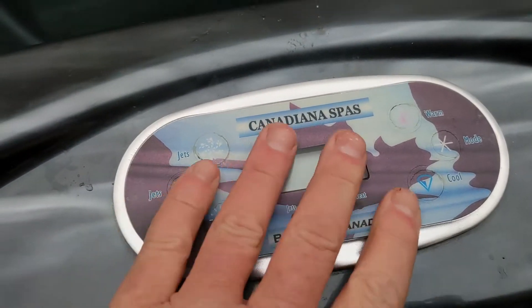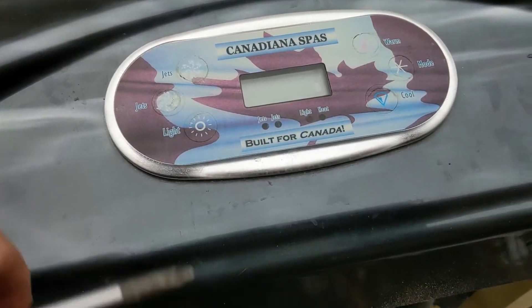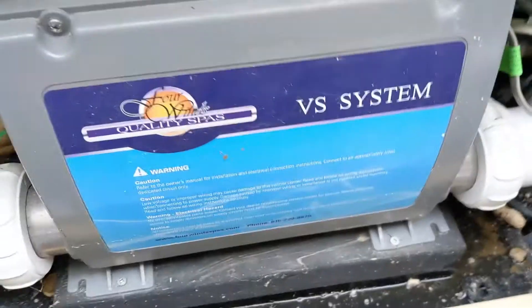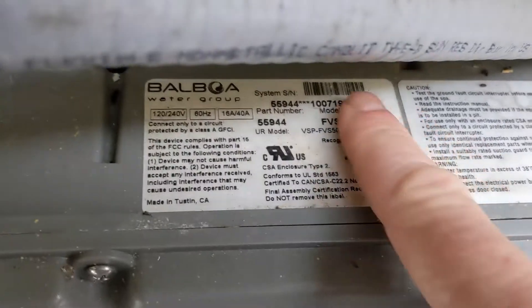It doesn't matter what keypad you have or what sticker or company it is. The thing you've got to look for is what type of pack it plugs into. All the information is on the top, so this one is a — it's about a BOA.